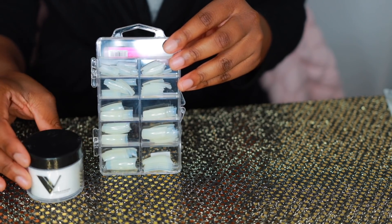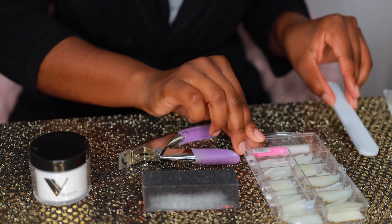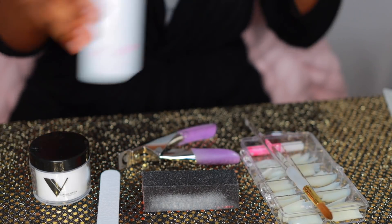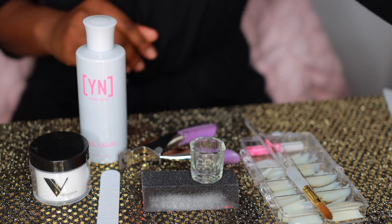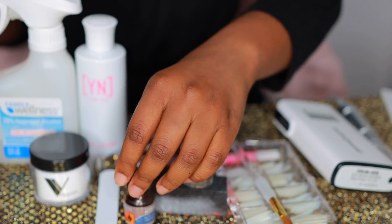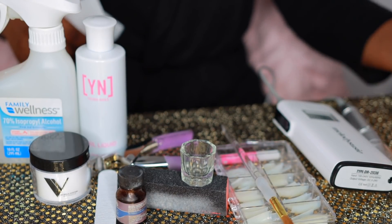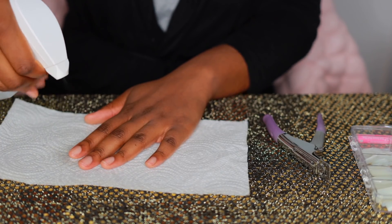I'm going to start off by showing you all the things you'll need to do your nails. I have some clear acrylic powder from Valentino Nails, clear nail tips from Sally's Beauty Store, a nail file, nail clipper, nail buffer, and an acrylic nail brush. I also have Young Nails acrylic monomer, an acrylic monomer dish, a nail drill by Melody Susie from Amazon, a bottle of alcohol, nail primer by Kiss drugstore brand, and some OPI nail polishes from Sally's Beauty Supply.